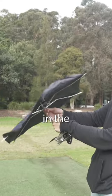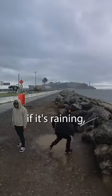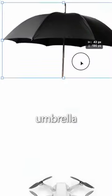Today my drone is going to fly in the rain. As a filmmaker, I take my job seriously — if it's raining, I still need to get the shot. So I wondered: can you put an umbrella on a drone?